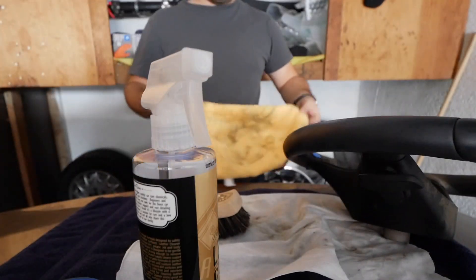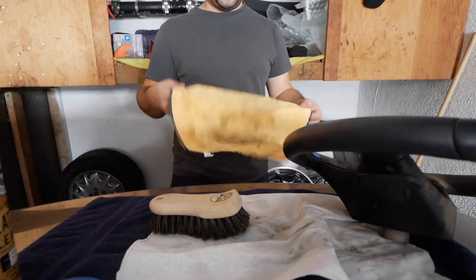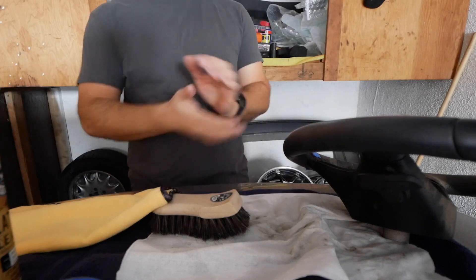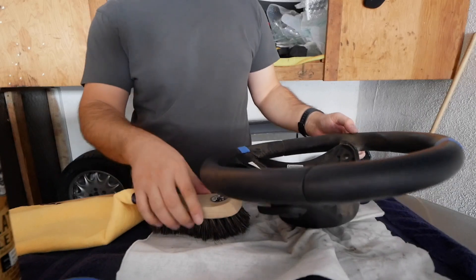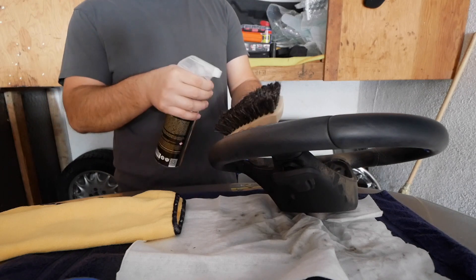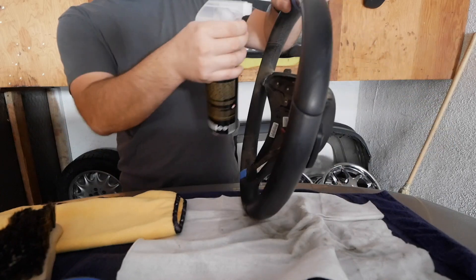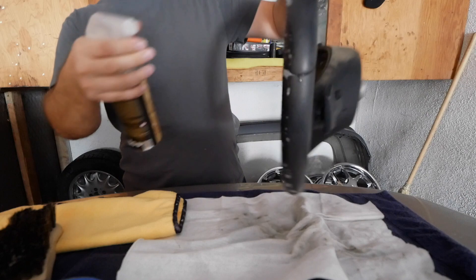After you're done with cleaning a certain pass, just fold your towel to a cleaner side. I'm going to do one more pass because this wheel is pretty dirty. Put some of the product on the brush and follow the same exact procedure.